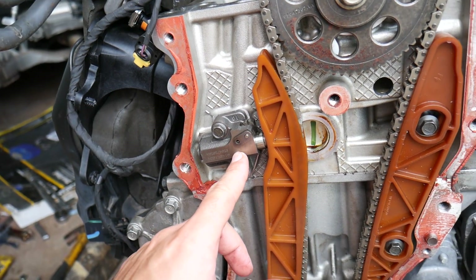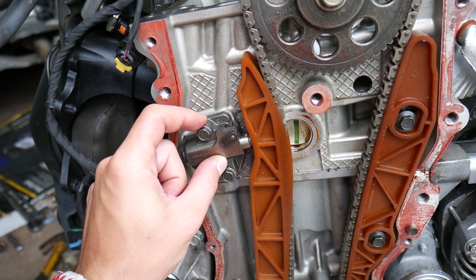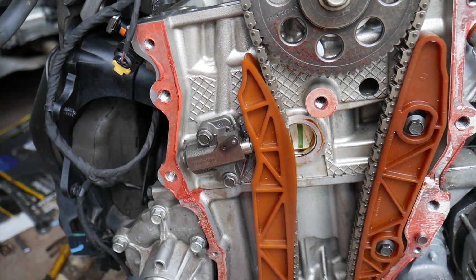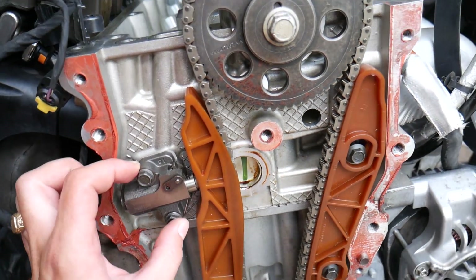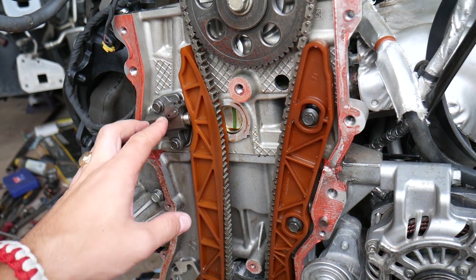Another way they fail is through an internal seal that keeps the oil pressure inside the tensioner. If that seal gets worn out, the same thing will happen — it won't hold pressure. So we're going to remove that tensioner and show you how soft it is now.